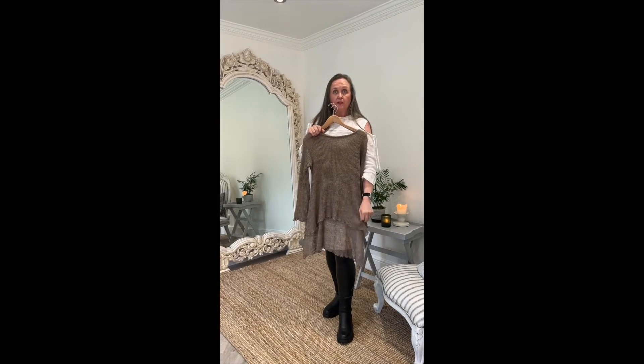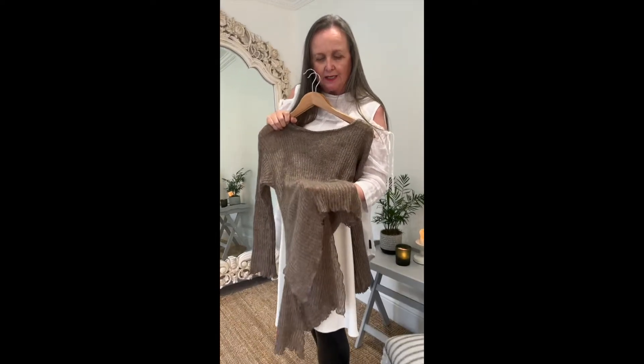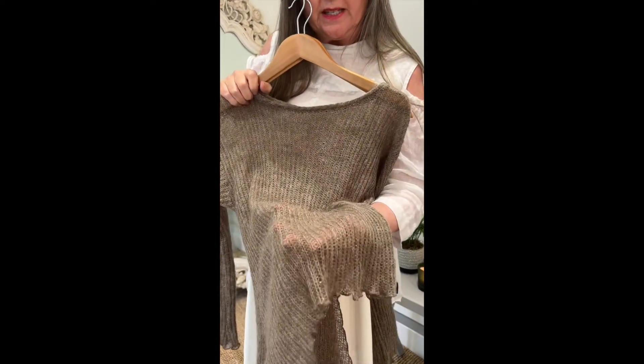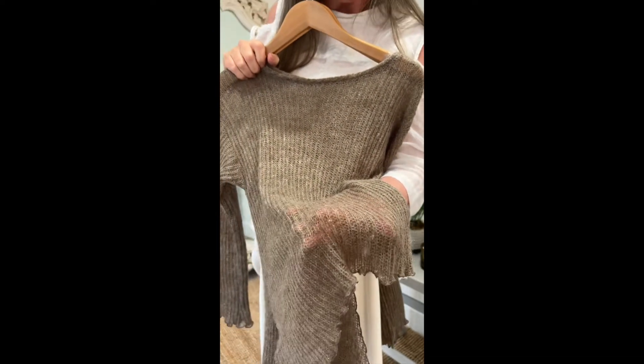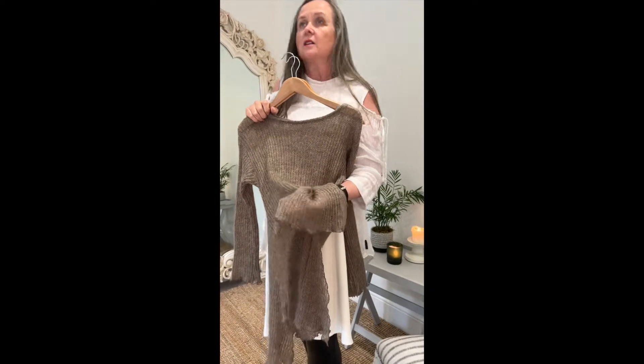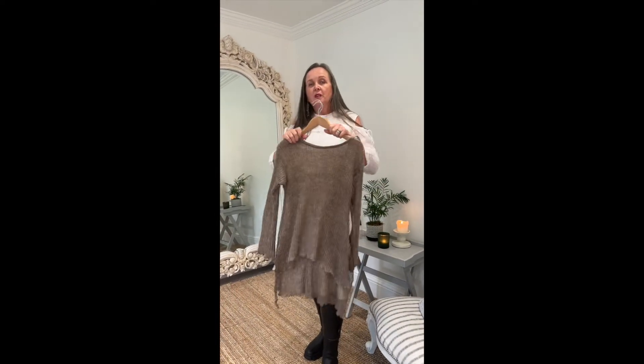We have here the Sand Freya, which is like the gray that we showed you before. This one has a silver iridescent thread going through it — it's beautiful, it just adds to the texture and the light. It's gorgeous, it's not a flat color, it's really beautiful.